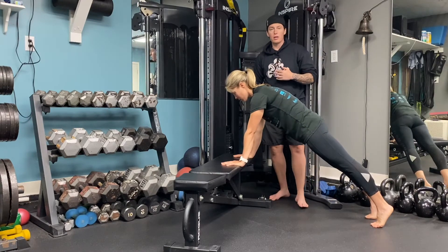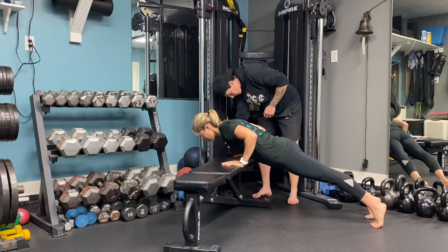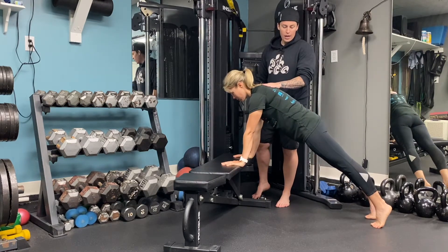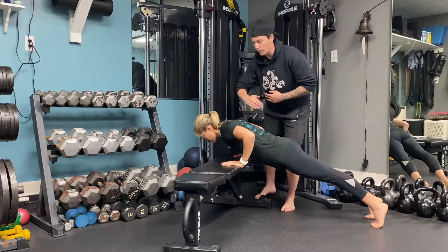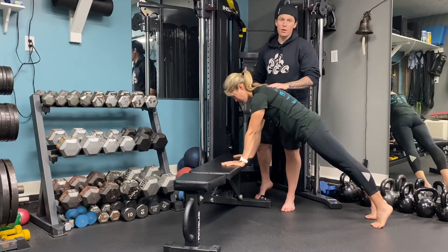She's going to get as low as she can, taking about two seconds to come down all the way. I want her to come up a little more through here — as you push up, she's almost collapsing through the scapula as she lowers herself, then driving through her hands and rounding into the upper back.